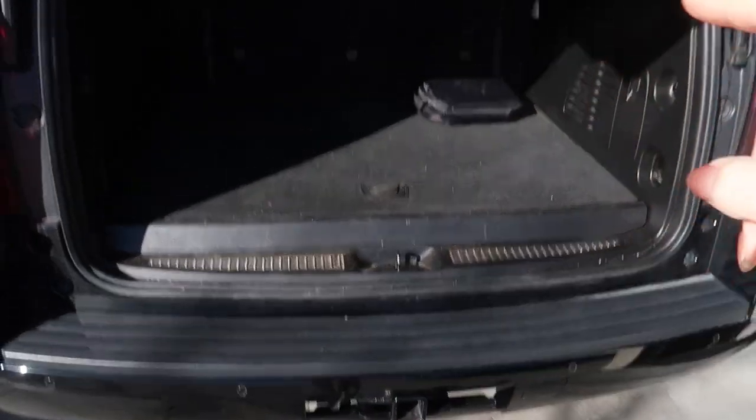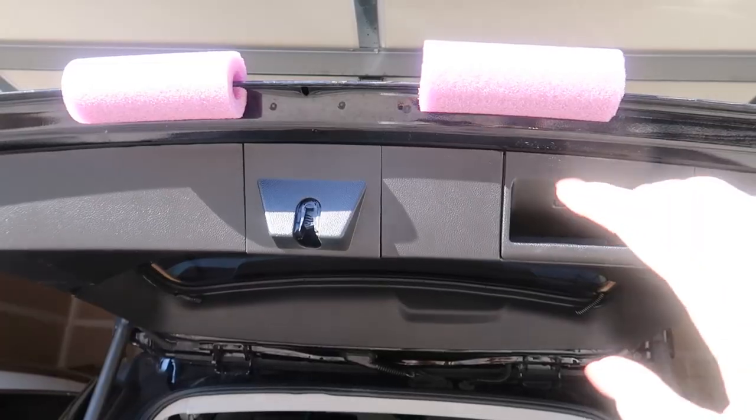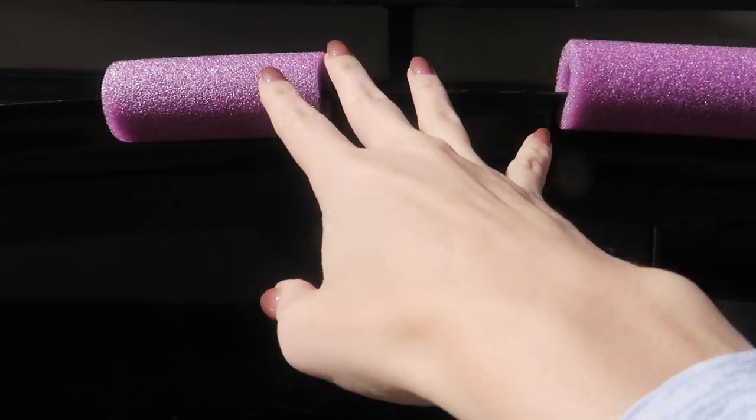Are you hauling something such as wood or a ladder and do not want to scratch up your vehicle? A little pool noodle will do just the trick.